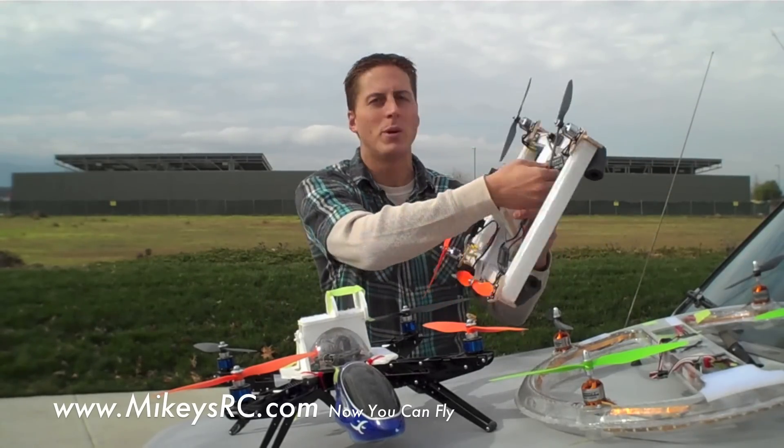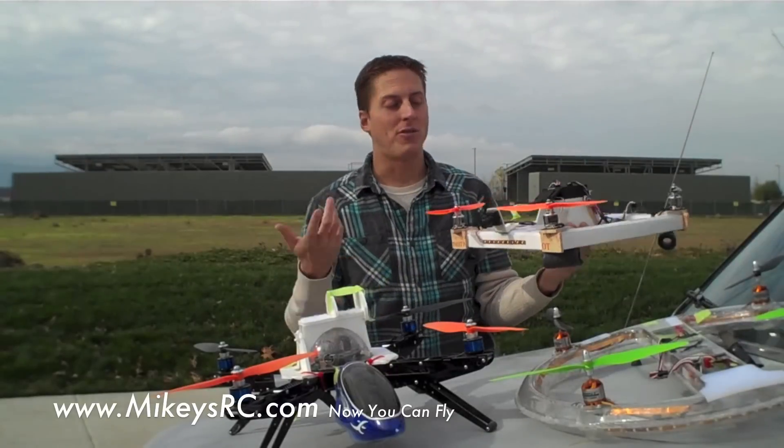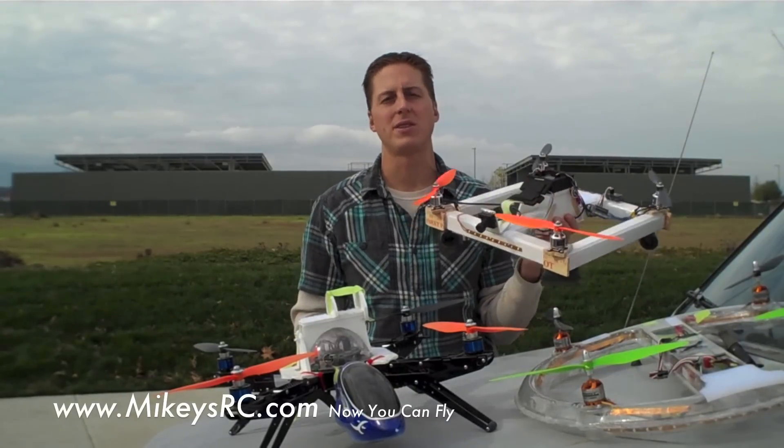I've also got some Turnagy 20 amp ESCs in here — you can see them there. So far I like those; I haven't had any problems, though I haven't done a lot of flight testing yet. Those were only $9 each, so that's $36 for all four ESCs.